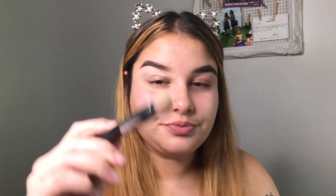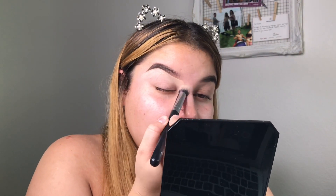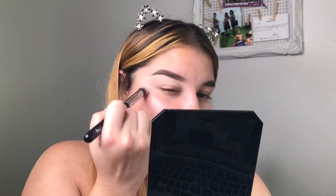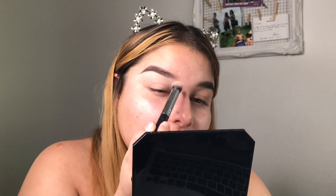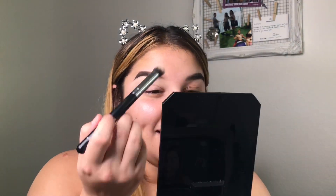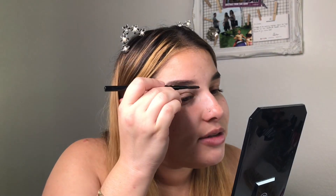Then I take this brush — the Morphe M173 — which is another brush I literally use every time. I blend it a bit, just blend away, and then I'll go up into the brow a little bit. Not a lot, just a little bit so it looks natural. That's what I was blending away with. Just blend it a little bit. So that's the bottom done.